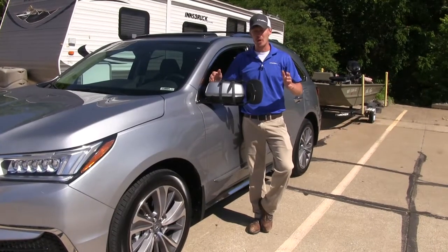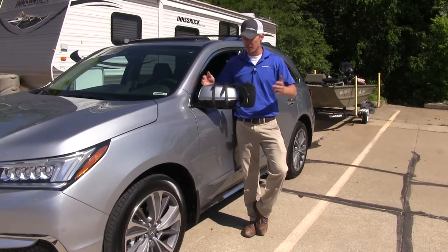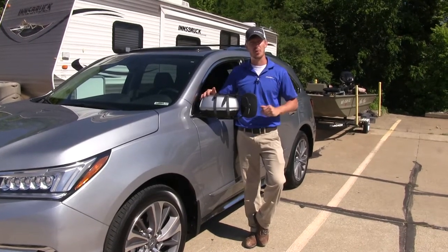A few great things about this towing mirror: first, it's for temporary use, so we can take it off when we're done towing. Another great thing is, since it is universal, if you have any other trucks or SUVs in the household, it's probably going to work with those as well.